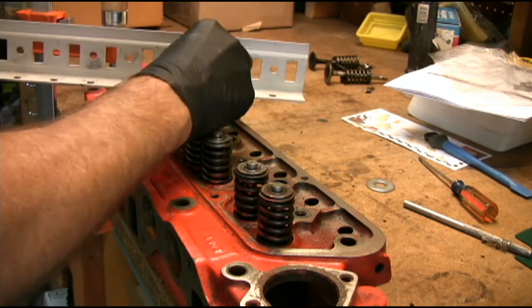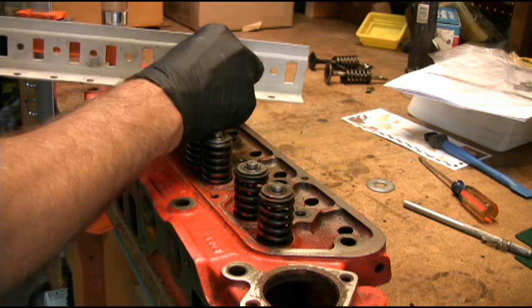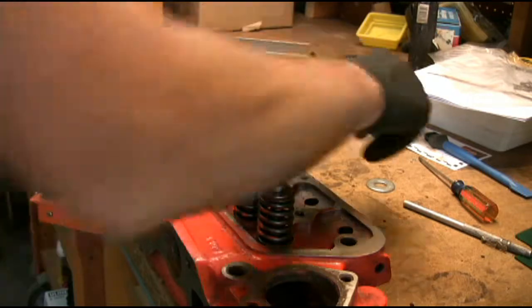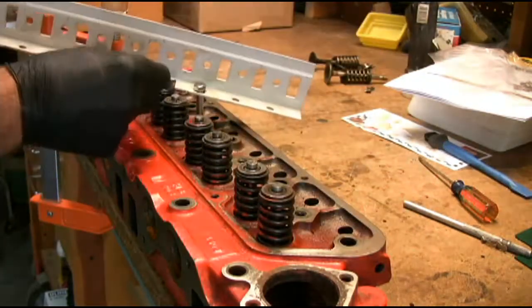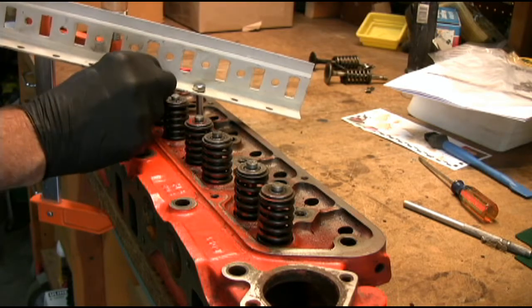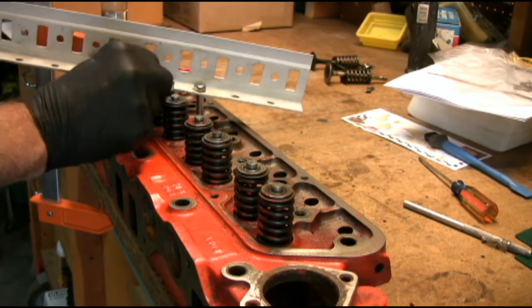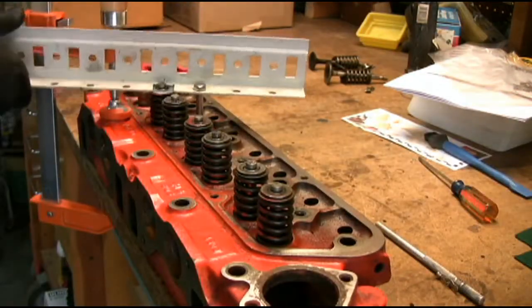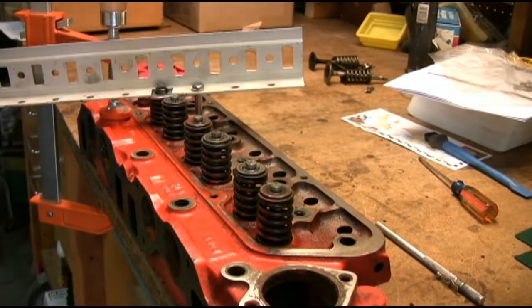Okay, here we go. A large washer will take up the gap in the upright. And now I'm going to compress that. Hear that break loose? That breaks the keepers loose.